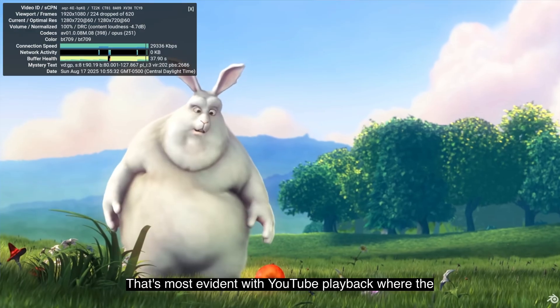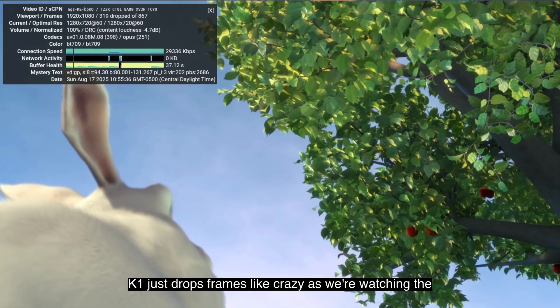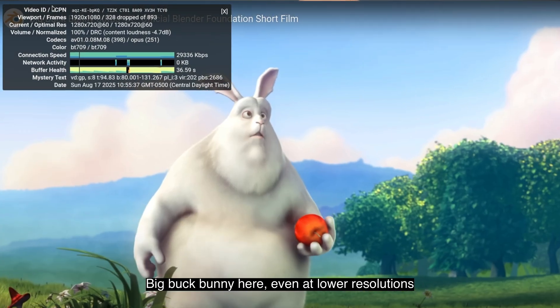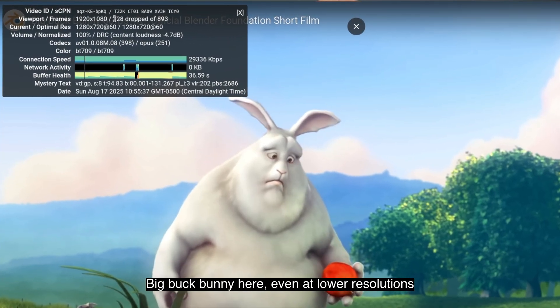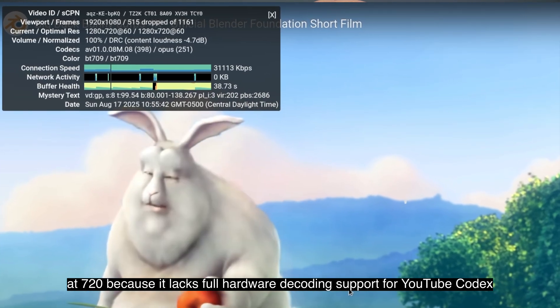That's most evident with YouTube playback, where the K1 drops frames like crazy — even watching Big Buck Bunny at lower resolutions like 720p — because it lacks full hardware decoding support for YouTube's codecs.